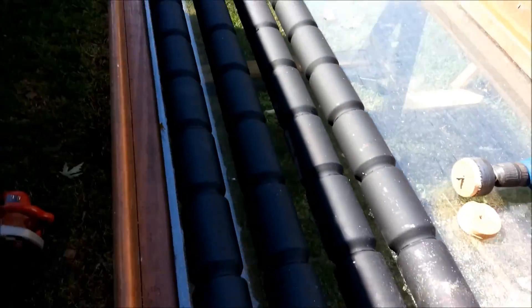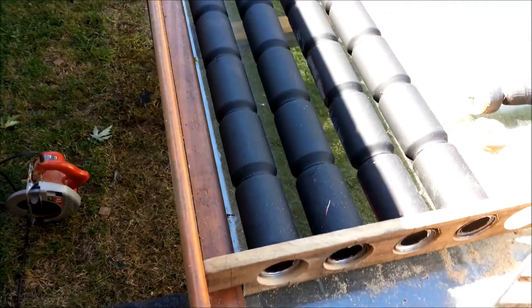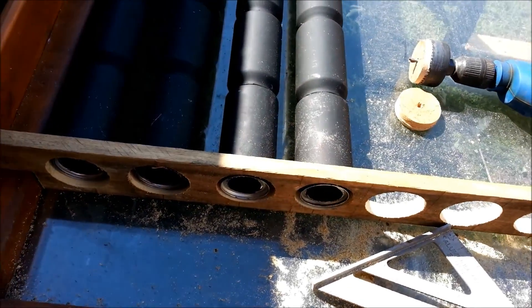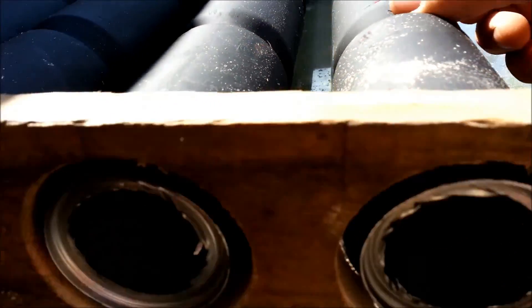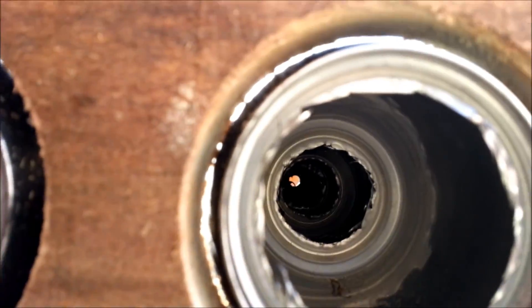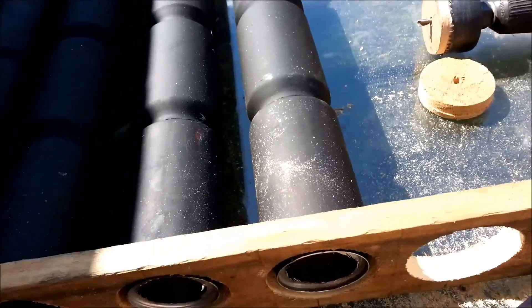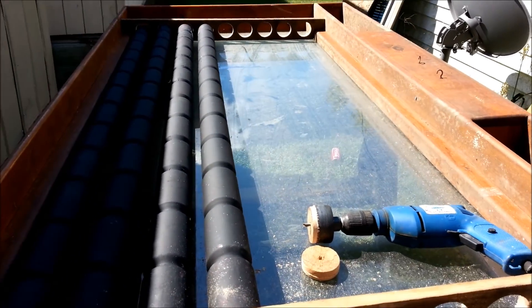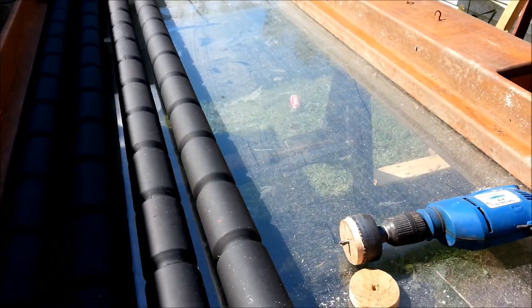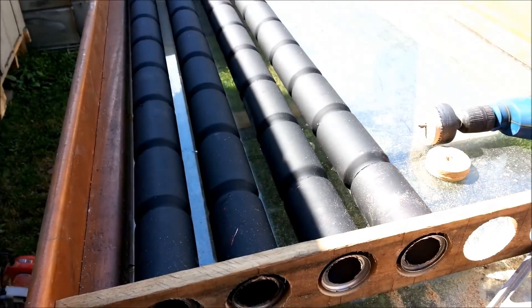There'll be a 12-volt fan forcing the air through these cans. Everything inside this box is going to get painted black because black attracts solar heat. You could use pipe for this, but these cans have a natural baffle inside them which slows the air down as it goes through and lets it heat up better. The whole idea is to use whatever you can find free or cheap — it's all about saving money on heat, not spending money.